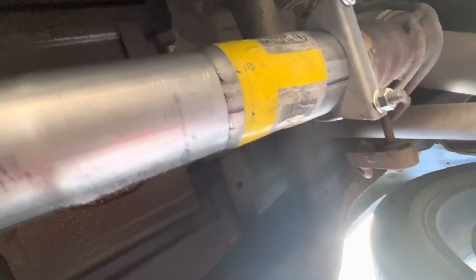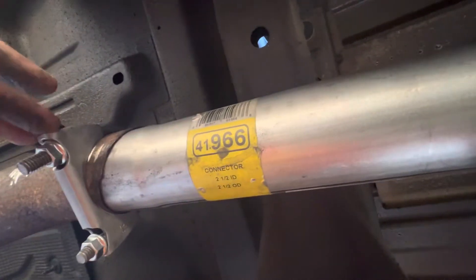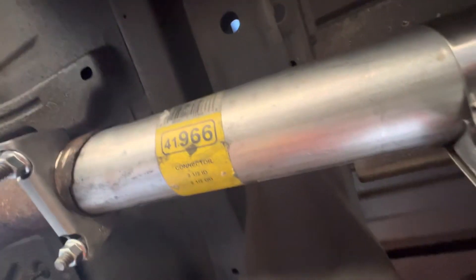It's jimmy-rigged, it's ghetto, it's redneck, but it works. I wish I had my keys on me because I'd start it right now. There you have it — let's see how this sounds, we're going to go for a little ridey-ride.